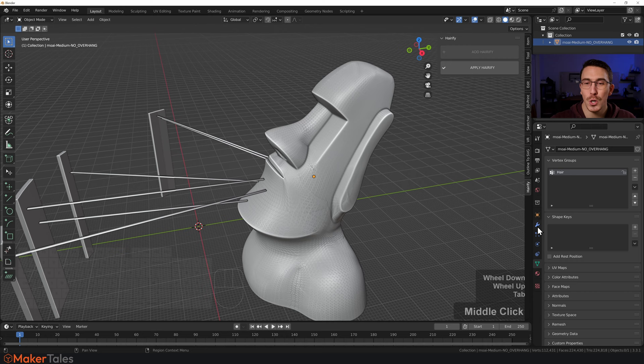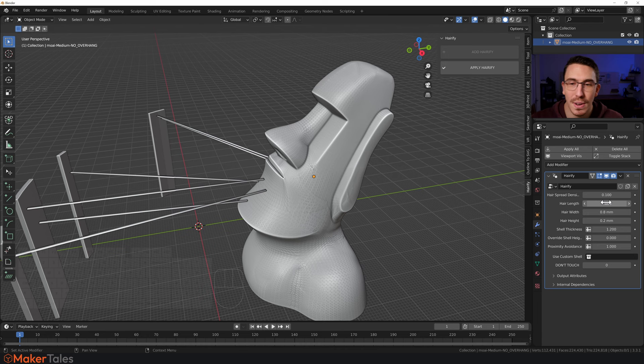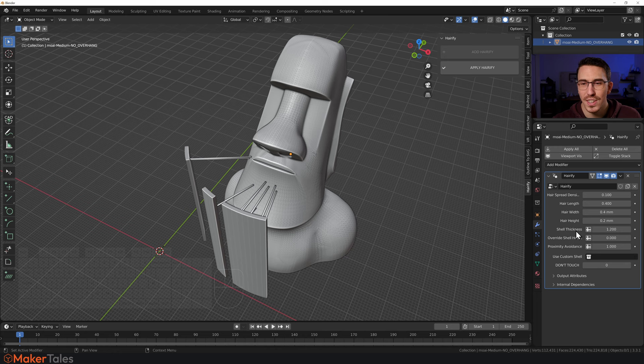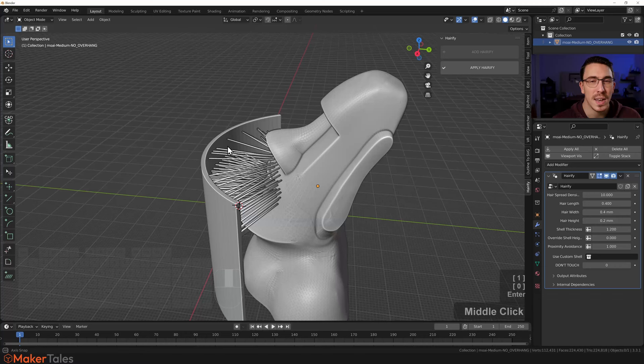Go into the modifier tab and start playing with Hairify's node group. I'll go for a length of about 0.4. For strand count, you can go single, double, triple — they're all multiples of 0.4, so I'll set it to 0.4. Shell thickness I'm happy with. What I really want is to increase the density — let's go as high as 10. There we have it, pretty much set to go.